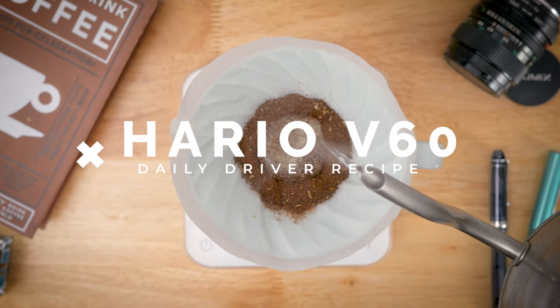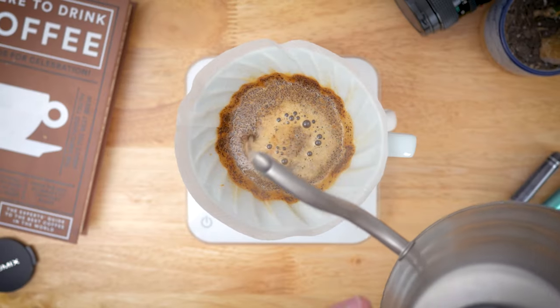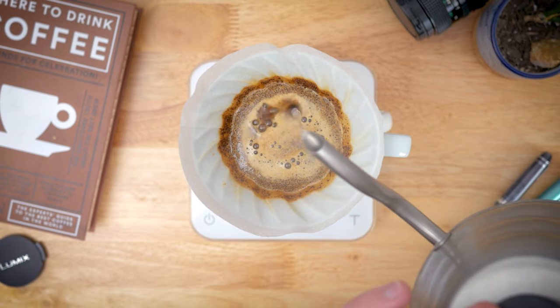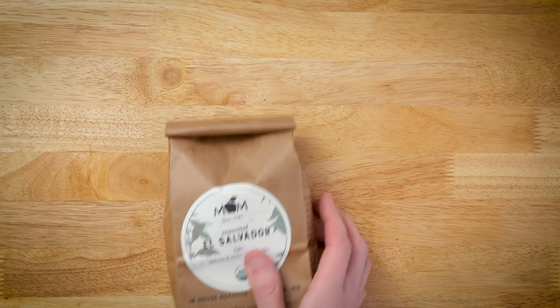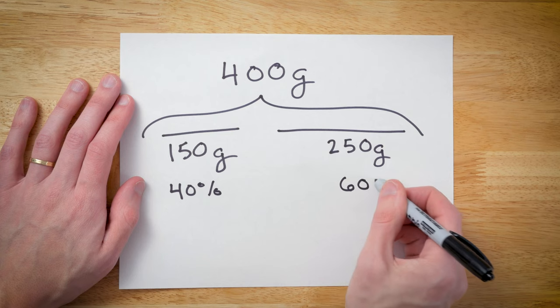The Hario V60 has been my daily driver for ages and while I've changed up the recipe many times using this brewer at home and in cafes, over the last year I've landed on one recipe that has really stayed with me. It's worked for just about any coffee from light roasted single origins to more developed blends, and it relies on understanding and manipulating a few key variables that really move the needle for me.